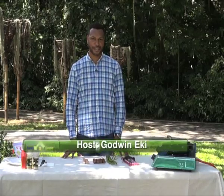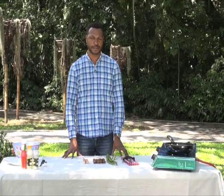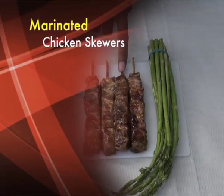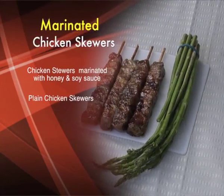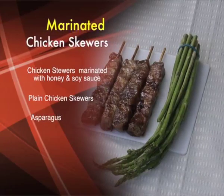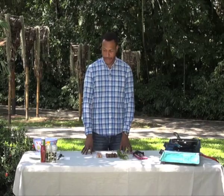Hello and welcome to Cooking with House and Home. I'm Godwin Ecke and tonight I will be cooking chicken skewers marinated with honey and soy sauce. We have some marinated chicken skewers with honey and soy sauce, some plain chicken skewers, and to go with the skewers tonight, we have some asparagus. Before we start cooking, I want to say a special thank you to Nature Park for giving us the cooking location.